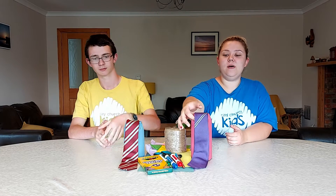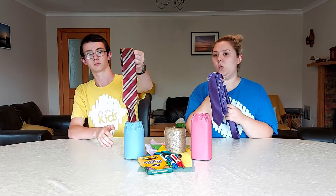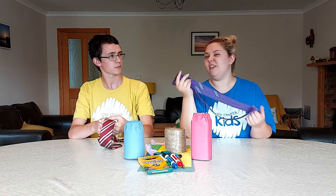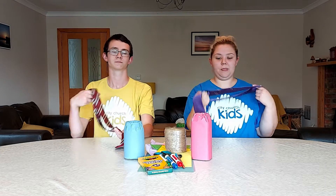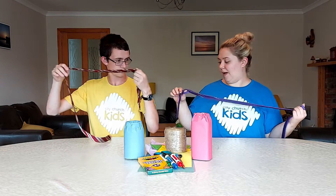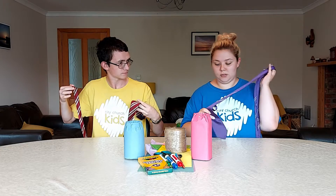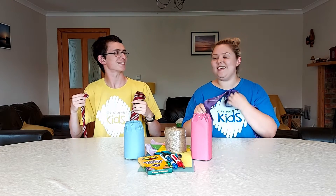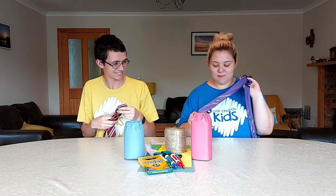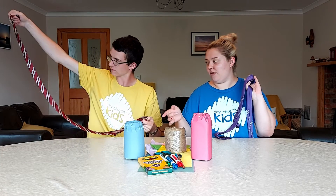First, we are learning to tie a tie. If you are going to comprehensive school this year, or even some primary schools, you might have the right tie — I've seen a few. You will need to know how to tie a tie. These are our old school ties — the ones we wore in year 11, and those are the ones we wore from year 7 to year 10.